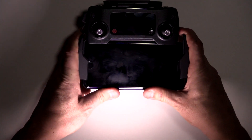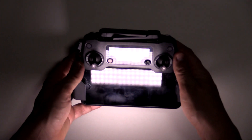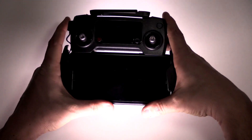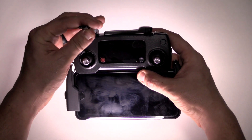You just kind of conform these sides and make it fit good and snug. And then of course, you will flip up your antenna.